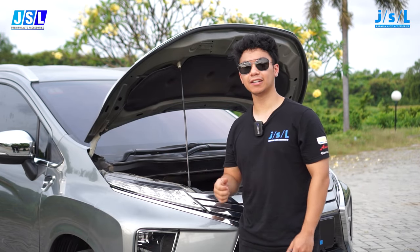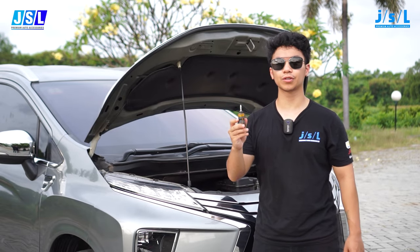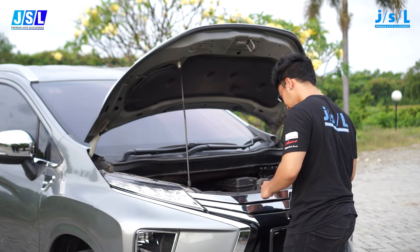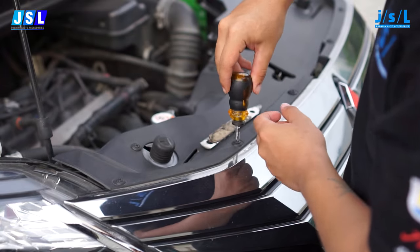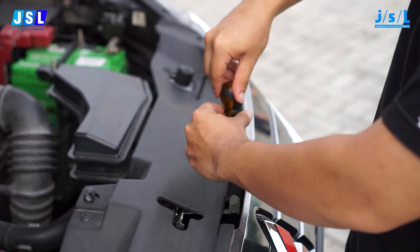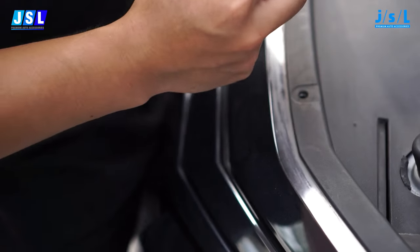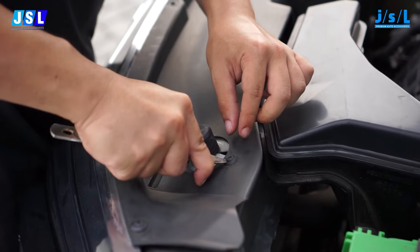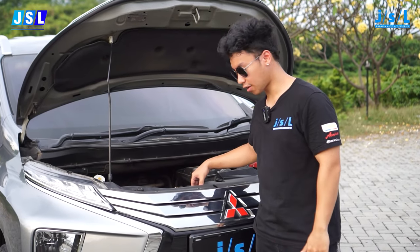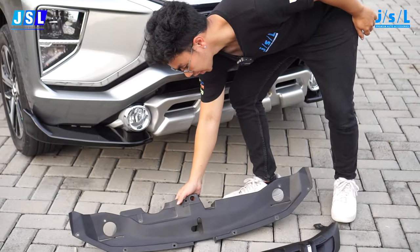First step is just to pop the hood and you'll see a few screws on it. So we're just going to take off those screws with a screwdriver. Now the screws are all off, just going to lift this guard over and set it aside.